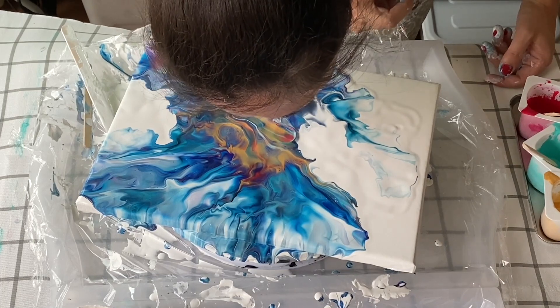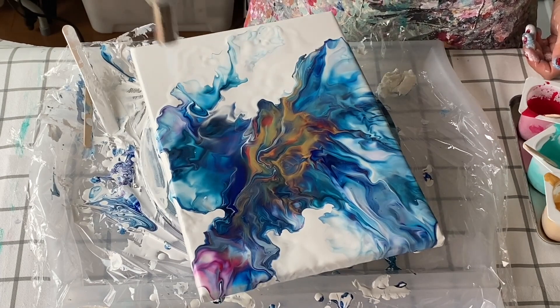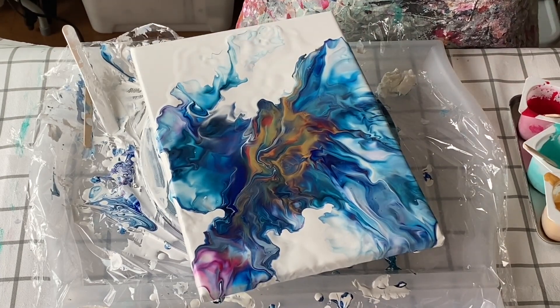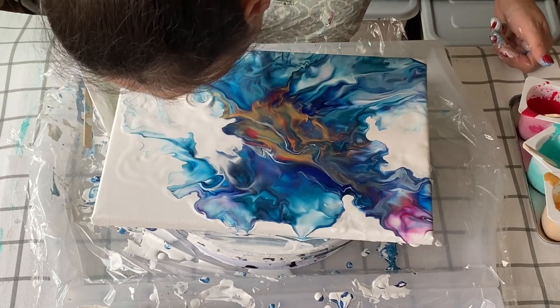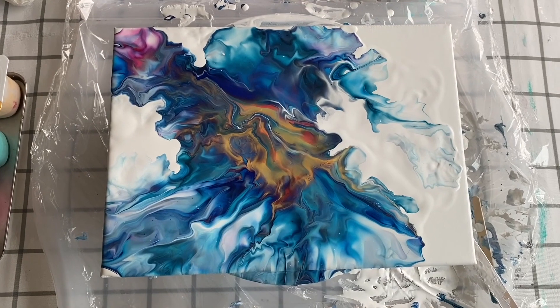A little bit of the magenta came through there but it's kind of looking like orange — it's interesting. I'm torching out some air bubbles and then I'm going to do a little bit more blowing out, and then we'll have a look at the initial wet finish, because I do mess around with it a little bit afterwards, but this is the initial wet finish.